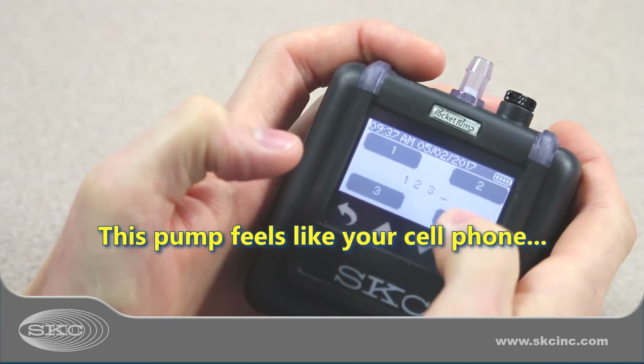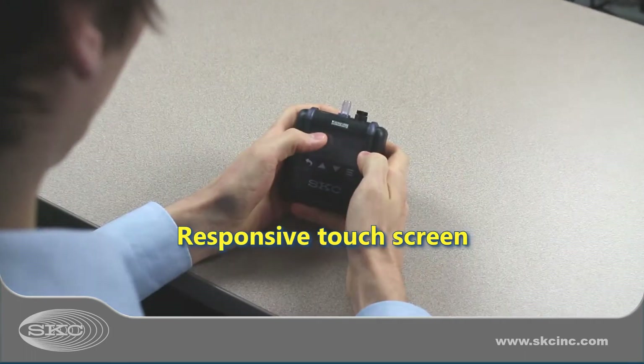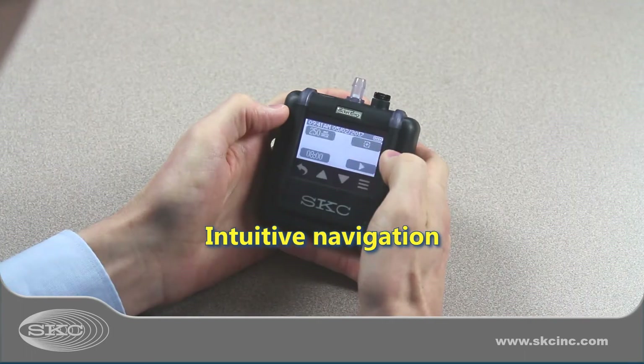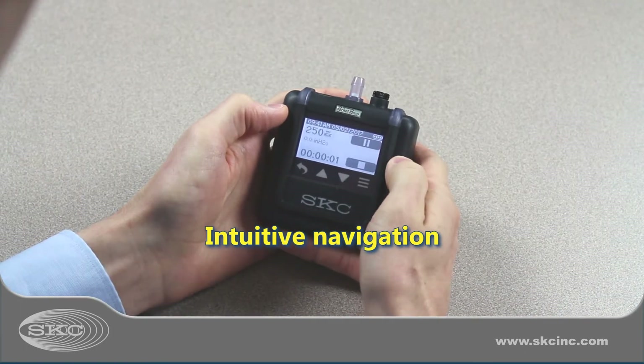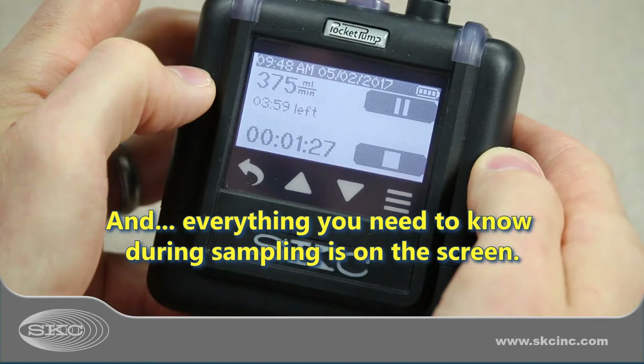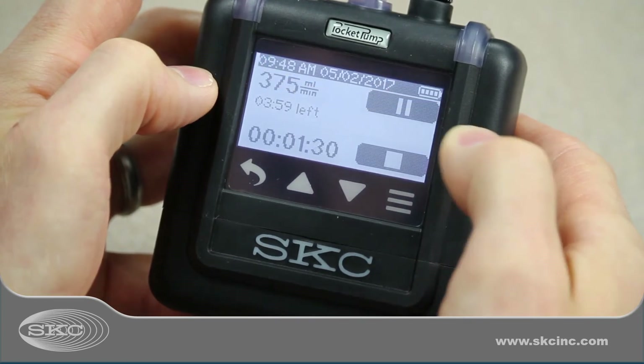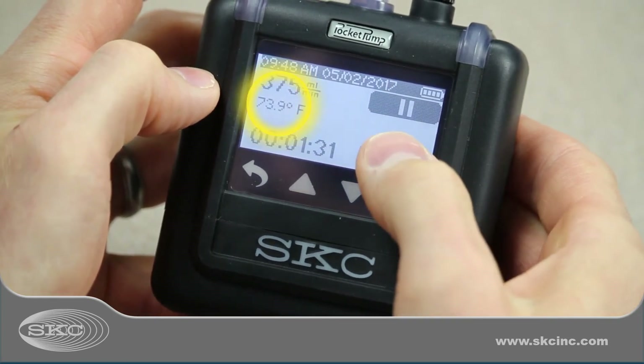SKC Pocket Pump Touch feels like your cell phone — it's so easy to hold and the touchscreen is very responsive. Navigation is highly intuitive, and there are screen-locking options to prevent tap errors and tampering during sampling. Everything you need to know is right on the screen, from battery status, date and time, to elapsed sample time, temperature, and volume.